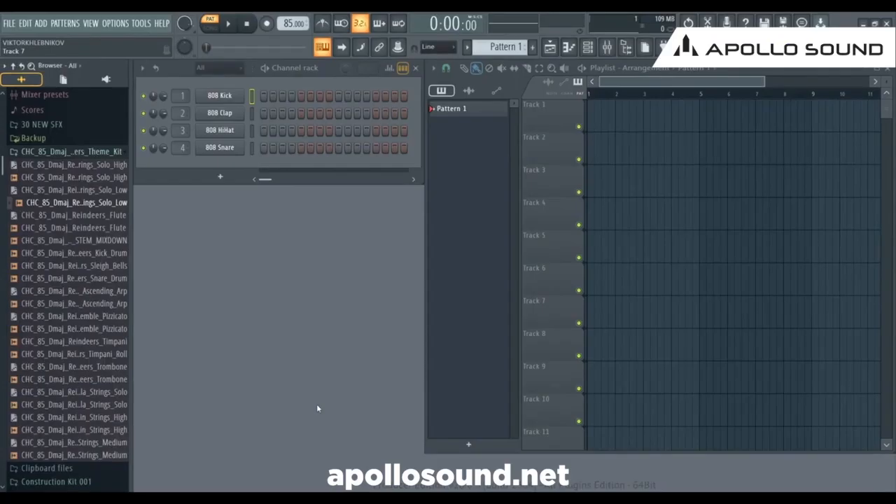Here is a construction kit called Reindeers, open in my browser. Let's quickly listen to the final mix down to hear how the culmination part is sounding, and then let's start to create a complete track out of the individual loops.